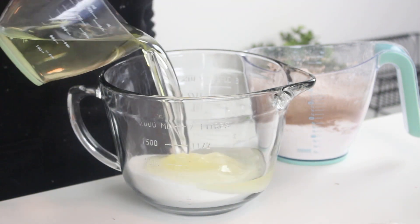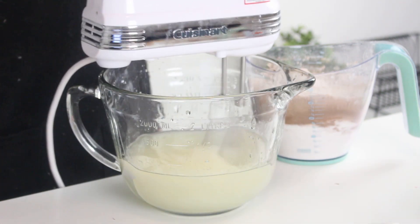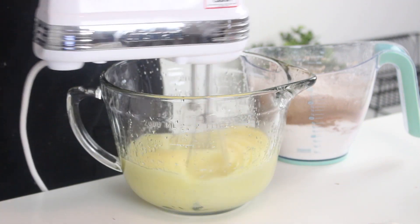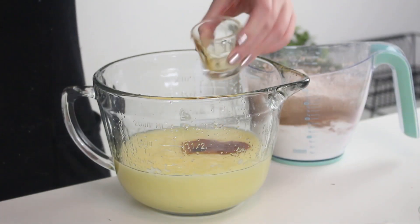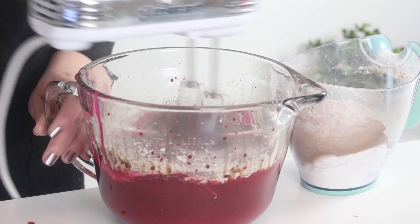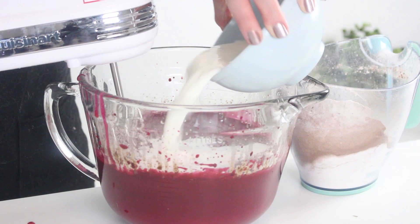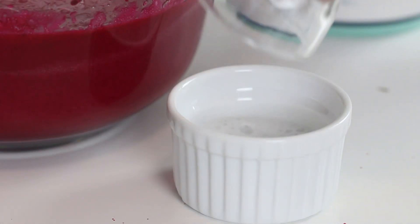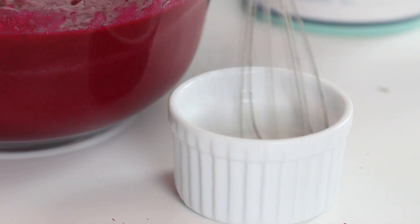Then combine some sugar and oil with an electric mixer, beating until well combined. Add the egg and mix well. Then add some red food coloring and vanilla extract and mix until combined. Then add the flour mixture in two additions, alternating with some buttermilk. In a small bowl, combine some baking soda and vinegar, and then add this to the batter and mix to combine.